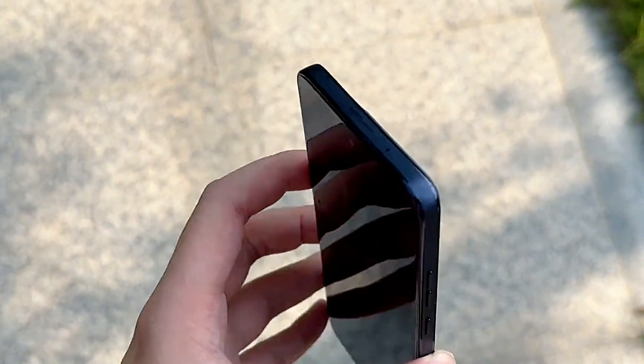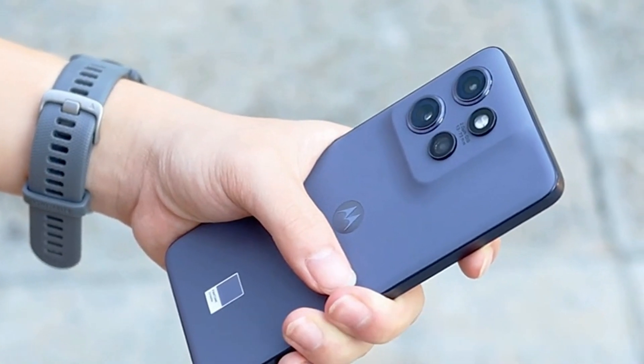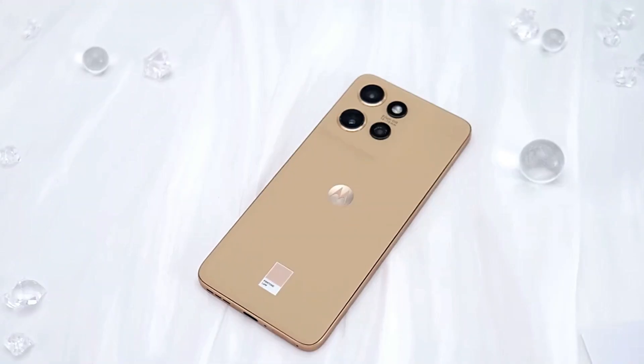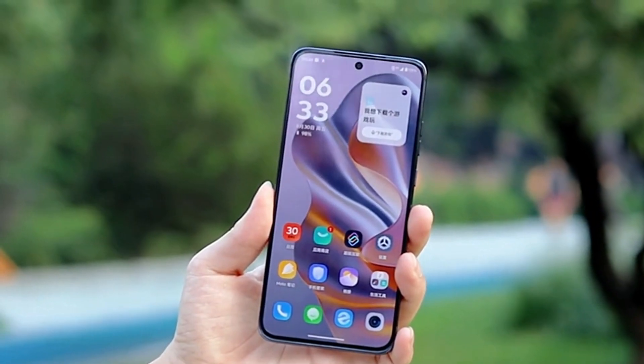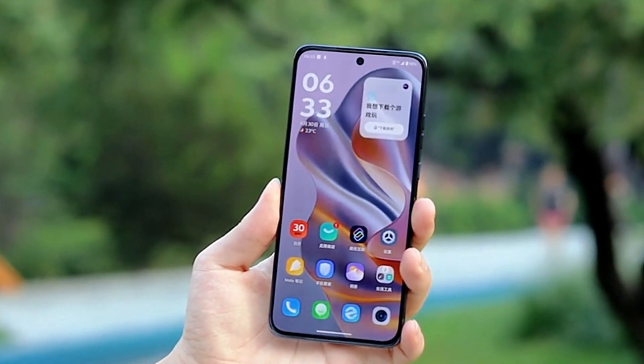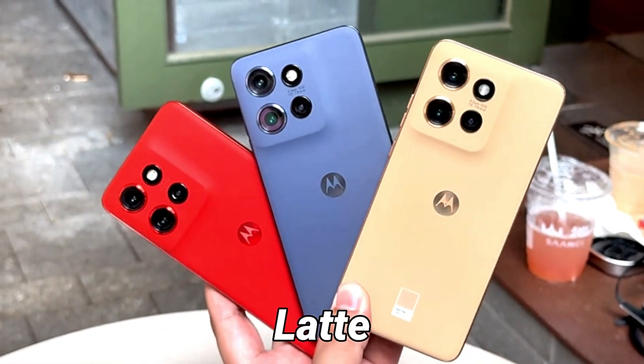The Motorola Moto S50 is a rebrand of the Motorola Edge 50 Neo and there's no difference in terms of design. However, it's a good design language that will surely impress a lot of people. The Motorola Moto S50 is available in nautical blue, latte, and poinciana colors.